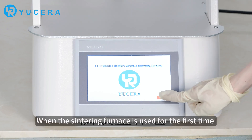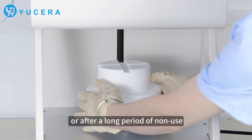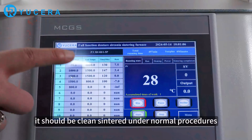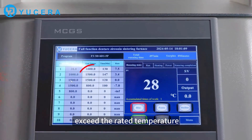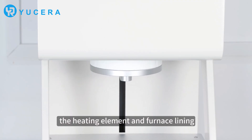When the Sintering Furnace is used for the first time, or after a long period of non-use, it should be cleaned under normal procedures. The furnace temperatures must not exceed rated temperatures, so as not to damage the heating elements and furnace lining.